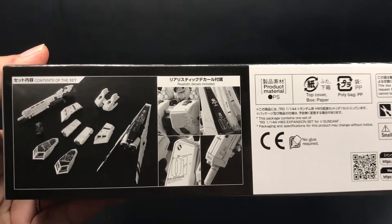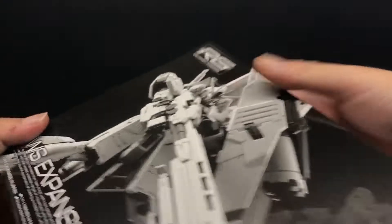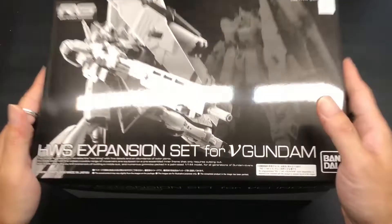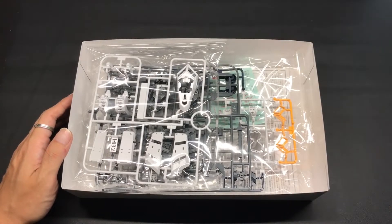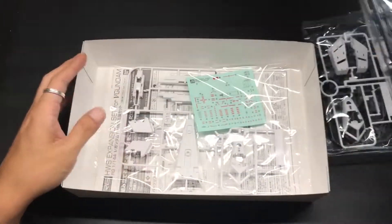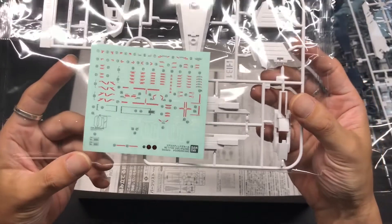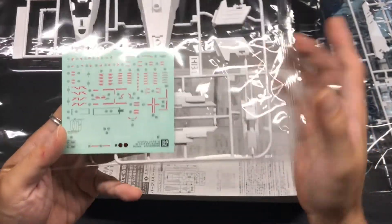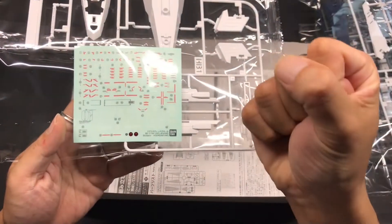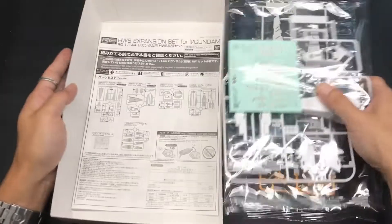What? This kit has realistic decals. Oh my god. Actually, I don't like these decals. It's disappointing that it doesn't have water slide decals, even from V Bandai. I was thinking I would use or find other water slide decals. I am a little bit shocked.